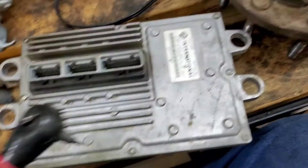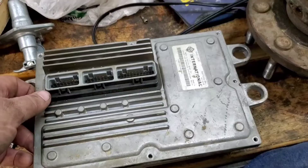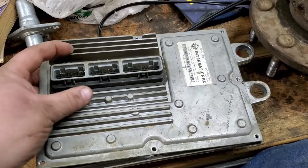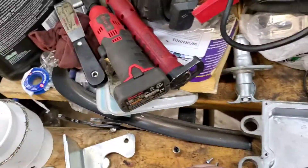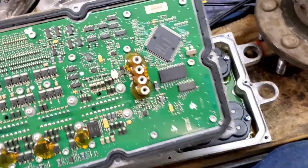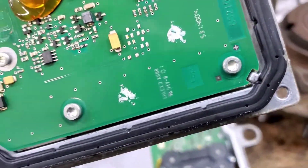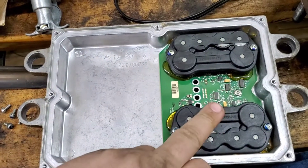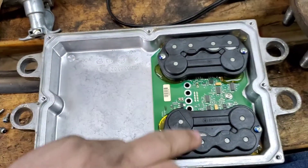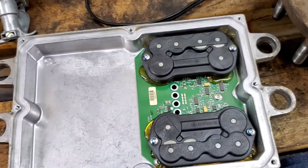We'll flip it back over — the screws going all the way around the case are all T20, so we'll get those loose. Once you get all those screws out, break the seal with a little scraper and pull the cover up carefully, inspect everything, and set it aside carefully. This is the board we're after. First things first, pull the covers off, then we'll pull the screws out and get that board out.